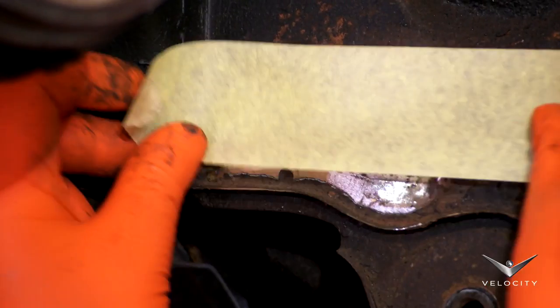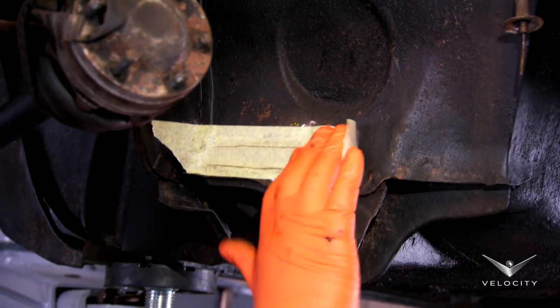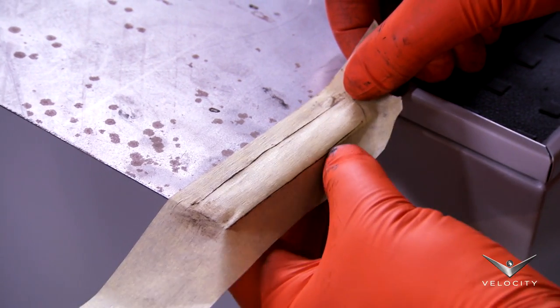Here's a top tip. A clever way to make a quick template for the new metal patch is to place a piece of masking tape over the hole and then rub dirty fingers around the edges of the hole, leaving a mark which can then be used to cut out a new matching piece of steel.